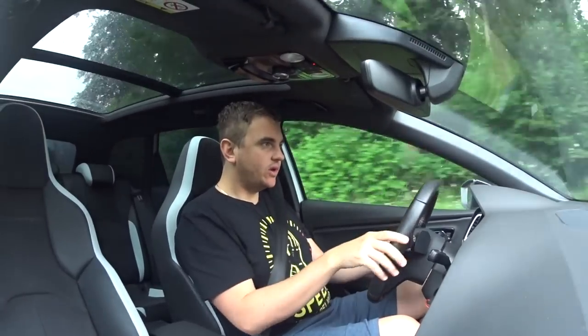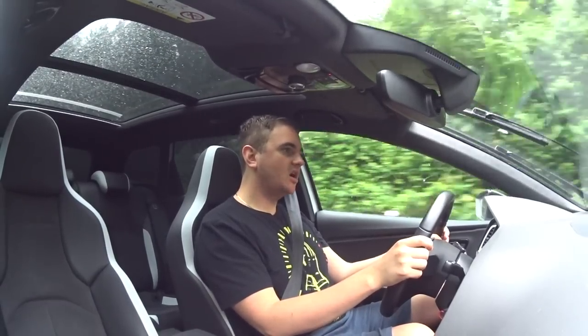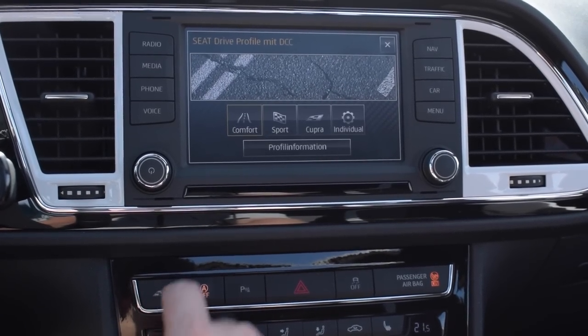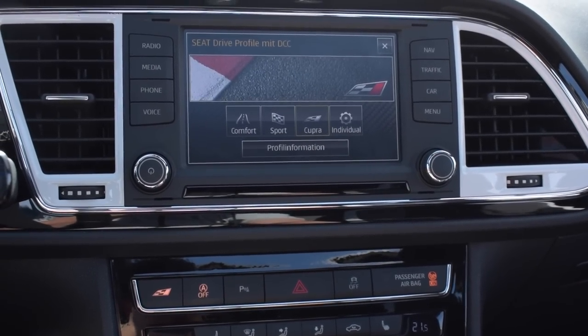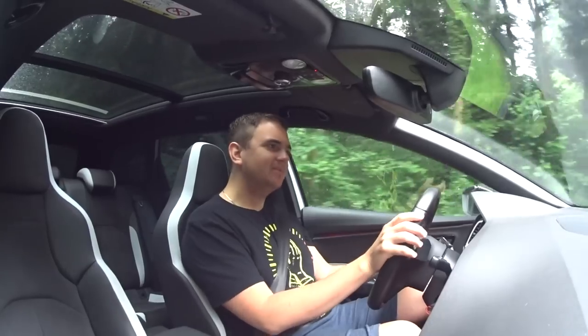The handling — we are coming up to some twisty roads now and let's see how the wheel spin machine handles. Let's put it in Cupra mode. That tightens up the suspension and opens some exhaust valves and also makes the differential kind of work — a bit. Sort of. Maybe. But anyway, here we go.